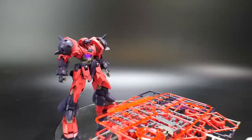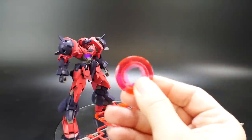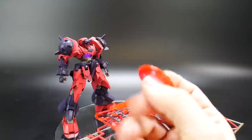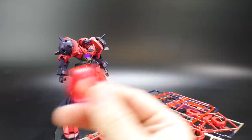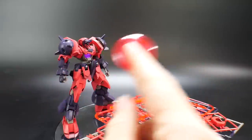It does come with a whole bunch of extra parts. You also get what I think are called beam Saturns, but these cannot fit on the forearm at all. Unless you want to mod it somehow, other than that these are not meant to be put on the GNX Ogre.